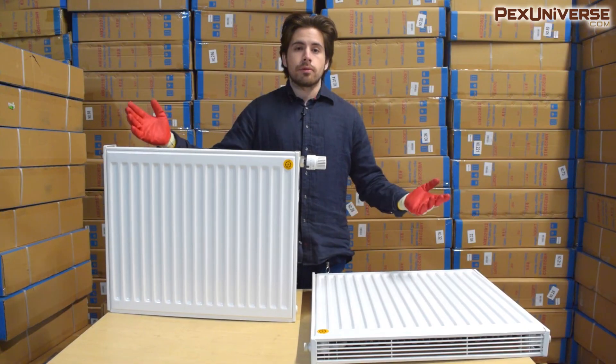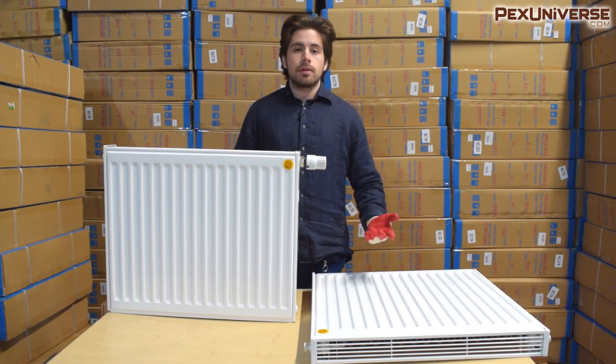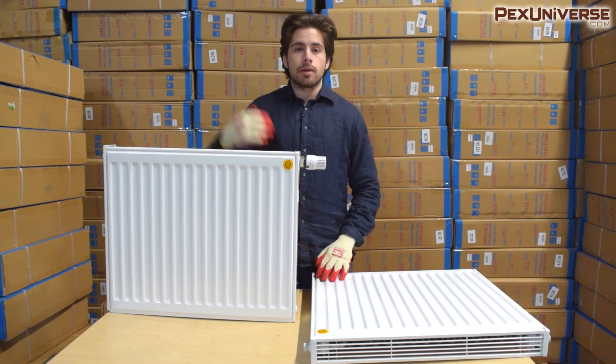These are actually also great for hanging your clothes on to heat them up if they're soaking wet, which is just a nice little perk. If you like the video, press like and subscribe to the channel because I do a bunch of product reviews on things you might not have seen, like these panel radiators.